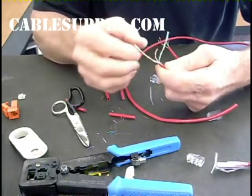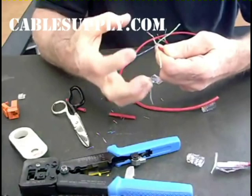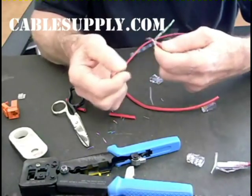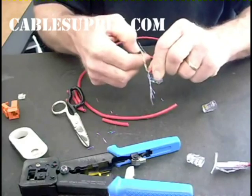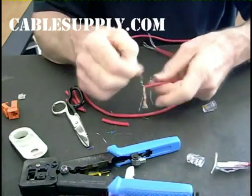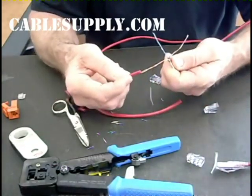First thing you've got to do is just lay the wires out. I call it lay them out at 12 o'clock, 3, 6, and 9. This way you keep them separate and they won't get mixed up. Some of these color codes on these cables are very similar — once you get them together it's hard to tell which one's which. Separate your pairs. The reason I'm separating my pairs is I'm going to use my cable jacket as my pair separator.